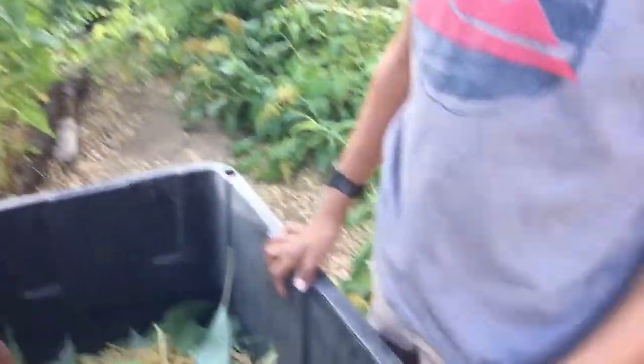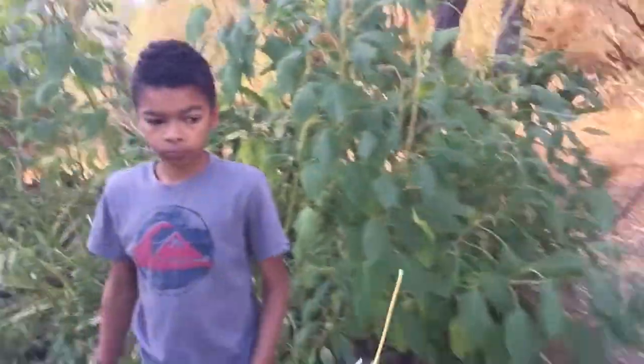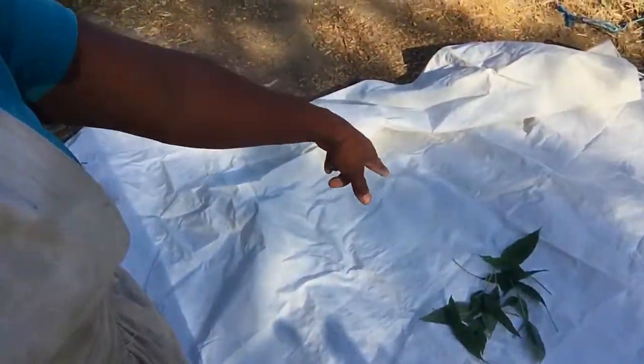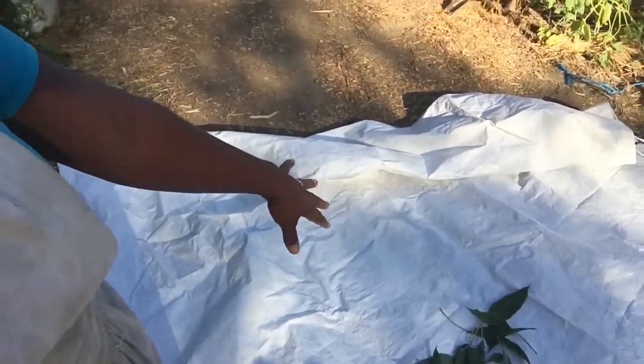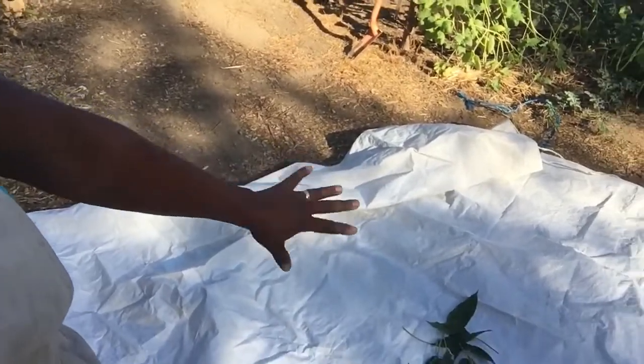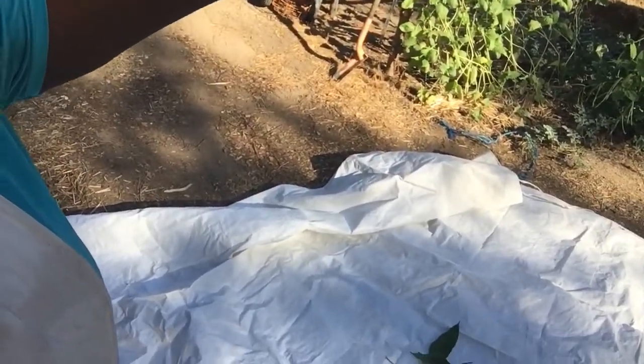The greens and the stalks — all of this goes over here onto a big tarp. That's the stalk and all the leaves, and these all go to the pigs, goats, and sheep. They all absolutely love it. So it is a huge resource to have amaranth on the farm because every part of it, basically, is edible. It's really wonderful.